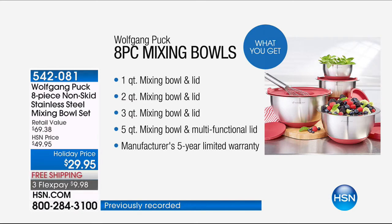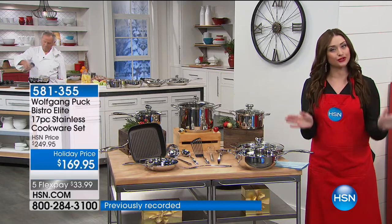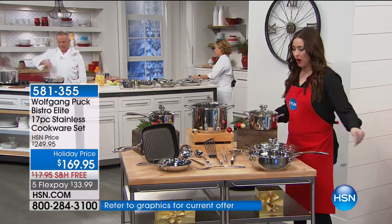Don't forget about the chef's amazing set of mixing bowls. These were incredibly popular last hour — a big customer pick with over 1,000 perfect five-star reviews. Stainless steel, silicone-bottom bowls that don't slide all over your countertop. You get the one-quart, the two-quart, the three-quart, and the five-quart. That five-quart has a little multifunctional lid you can open up and use as a spatter guard. You can bake in these. They were $29.95 as a Today's Special and we are repeating the Today's Special price tonight, and you get to choose your color.